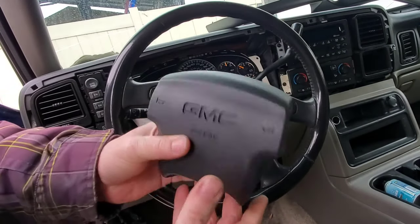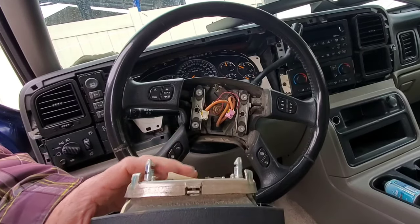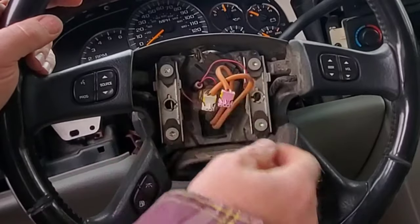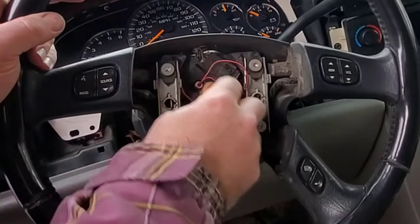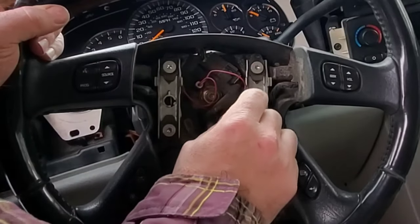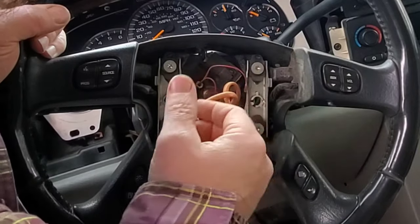That is how you take an airbag out. The rest of the steering wheel is pretty simple also. There's a bolt here in the middle — basically you're just gonna do that bolt. Most of the time you don't need a steering wheel puller, but you do need to undo the wiring if you're going to remove the steering wheel.